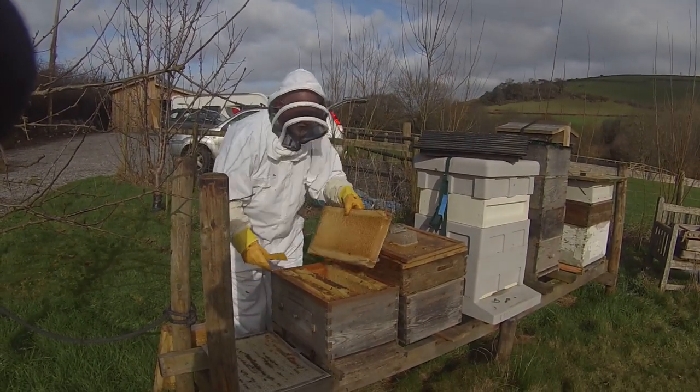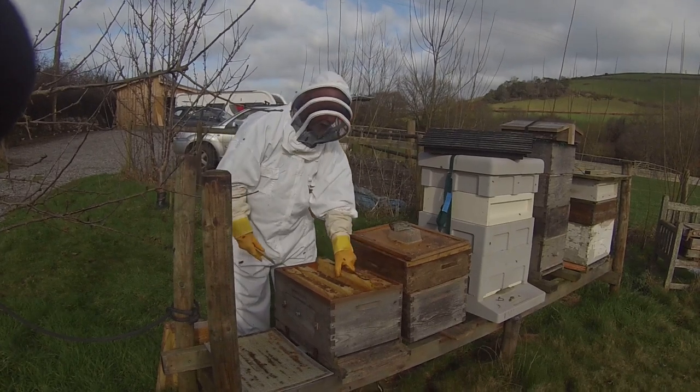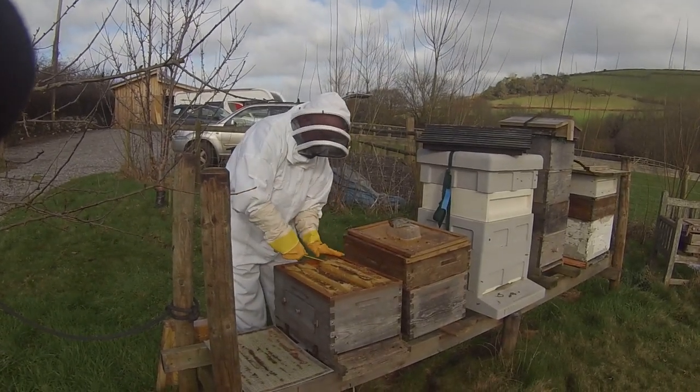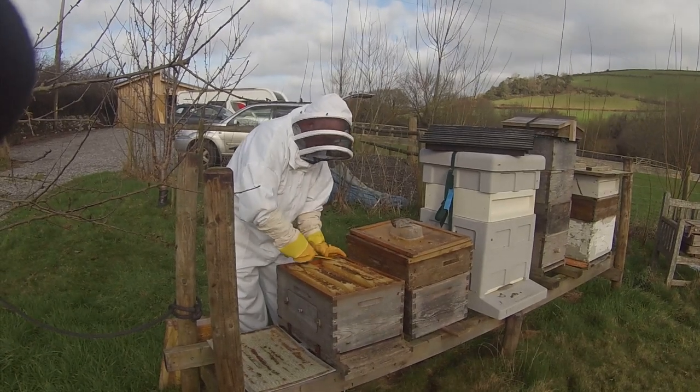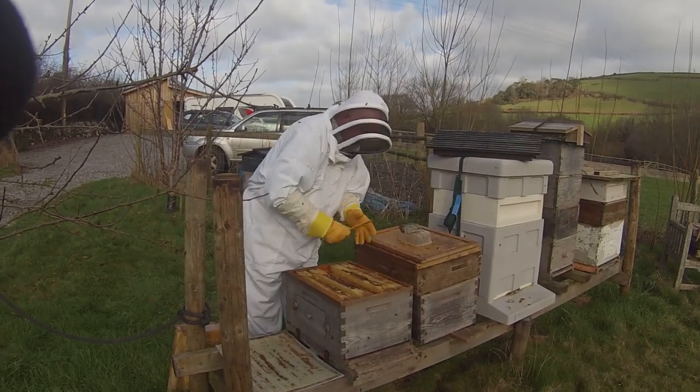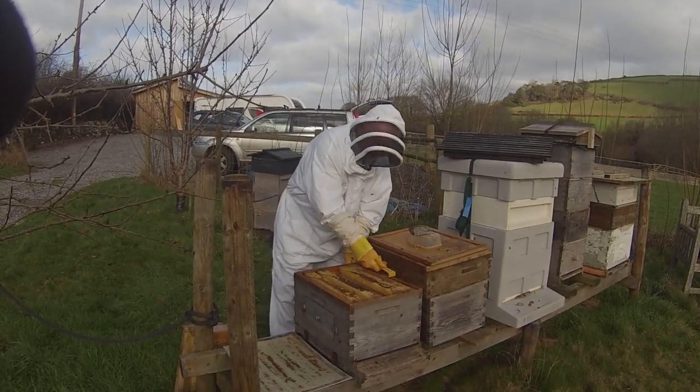There's literally nothing in here — these are all empty frames now. Which means that they've either eaten the honey that was in here, or they've moved it all upstairs, which I suspect is the case. We've got a good little crop of woodlice, and I was going to say earwigs but I haven't actually seen an earwig yet.